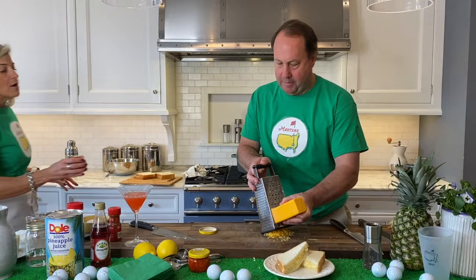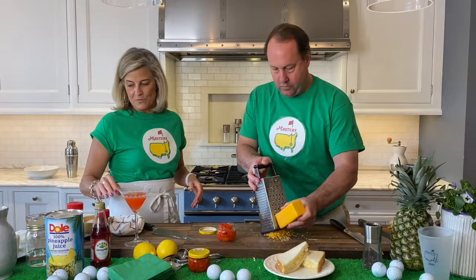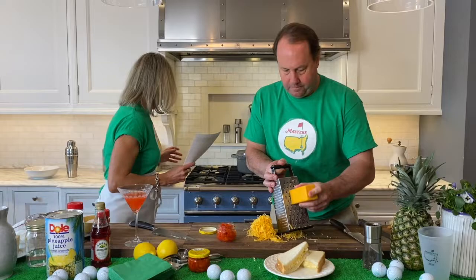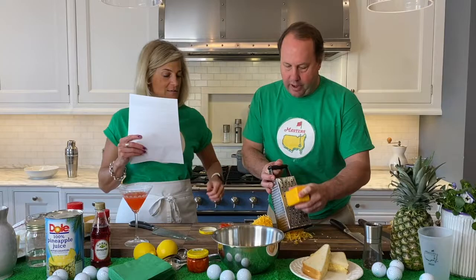And why couldn't we have just bought shredded? I mean, this is not hard. Because it's just not as pure — it has the caking agents and all the extra stuff in it, which we really don't need. We want to keep it as pure as possible. We're going to go for about two cups of cheddar and one cup of Jack. And then we've got cream cheese already and mayonnaise in the bowl. I'll put the recipes up on the website for you guys if you want those.